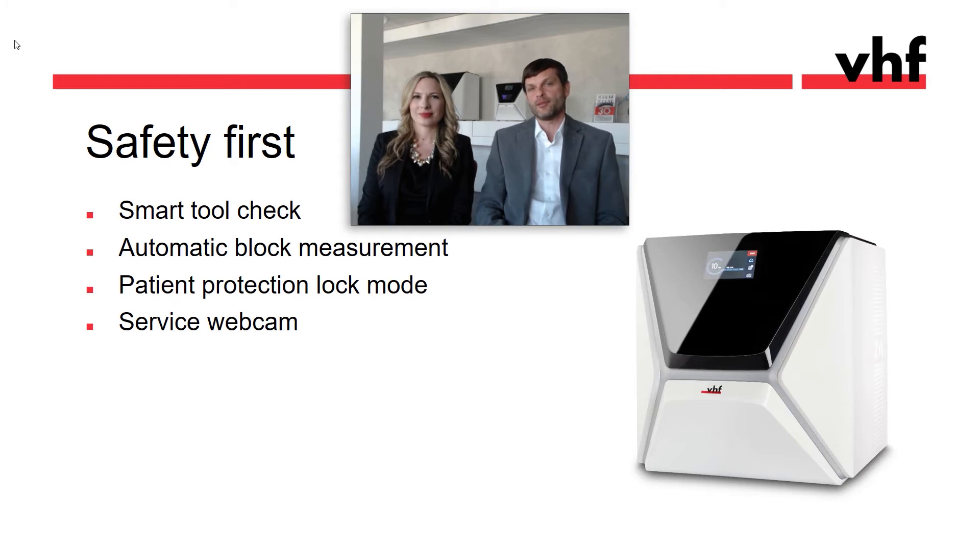And if there should ever be a problem with the mill, the service technician can remote into your machine and review a video stream that is constantly recorded during milling. The tech can also view in real time from the webcam for quick and easy troubleshooting.